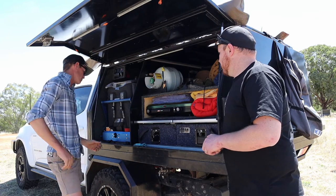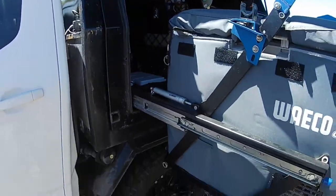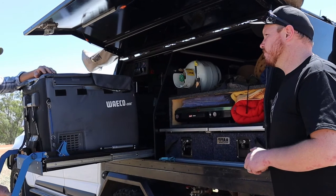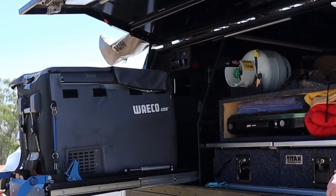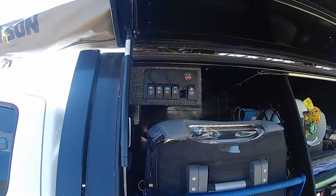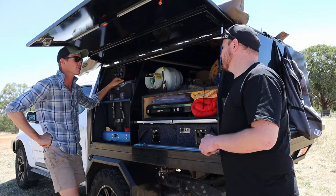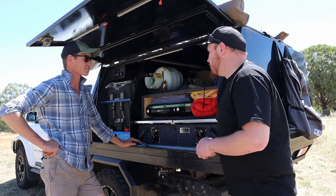Tom from North Vic 4x4 hooked us up with the fridge and the drop slides. We went with MSA drop slides. It's a Waeco fridge, 65 litres — works really well. Bit of a switch panel at the top — I've got a projector and DC-DC charger for another battery that's around the other side of the canopy. We've got lights in here so we can see what we're doing at night. Alright, we'll go and have a look around the other side.